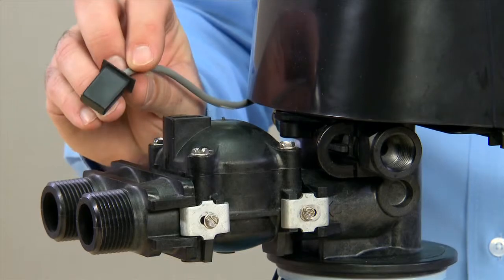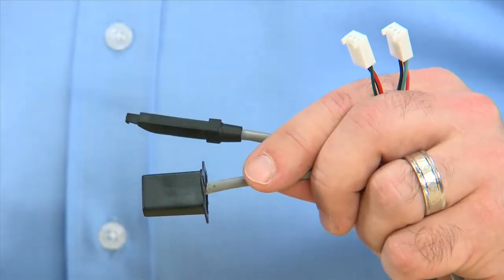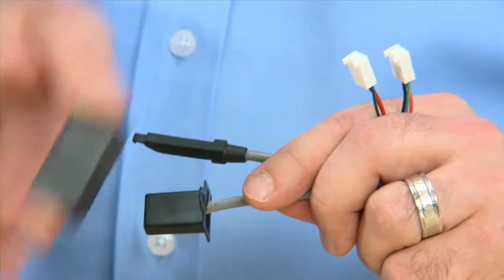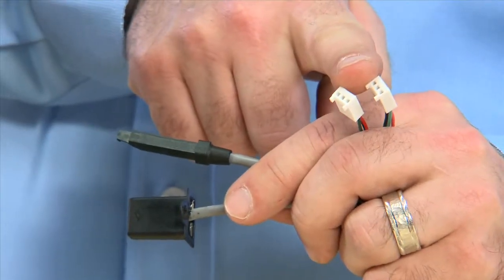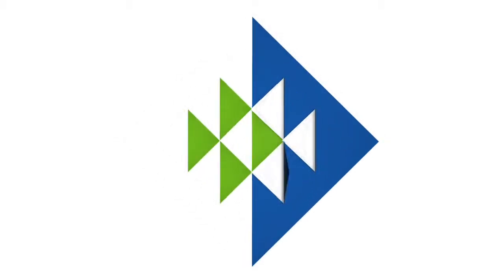Some FLEC meters use different cables. They still test the same way by moving a magnet back and forth across them to register flow. The connectors to the controllers are still the same. Good luck, and thanks for watching.